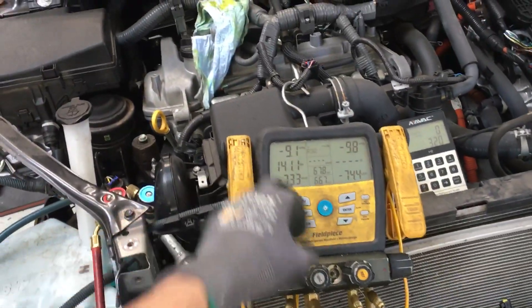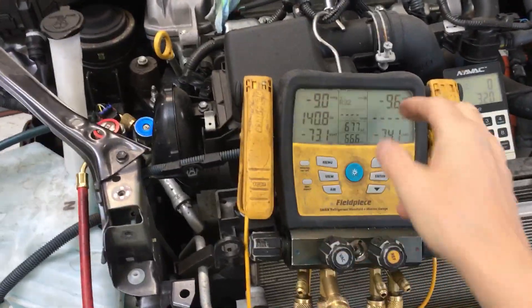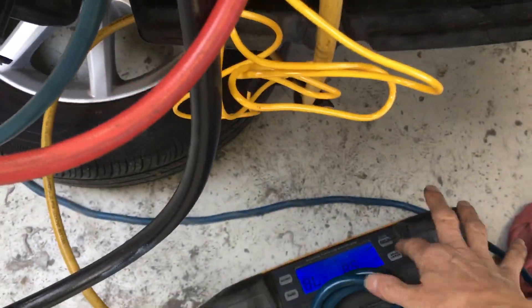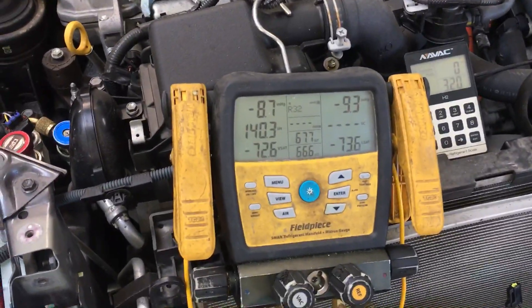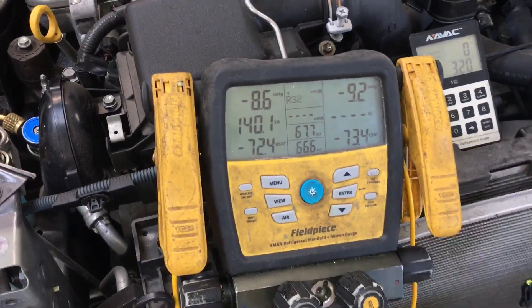We fell to negative 9 PSI, so that means we still have refrigerant inside the system. We need to get it back up to negative 15, so I'm going to turn it back on again, go back into recovery, and pull down some more — because I do not have all the refrigerant out of there yet.